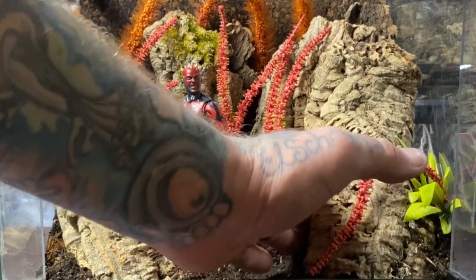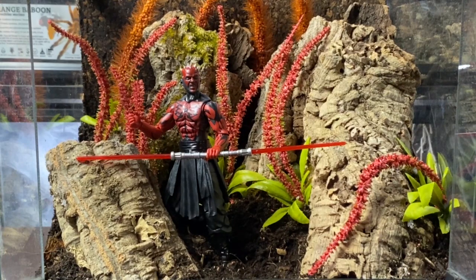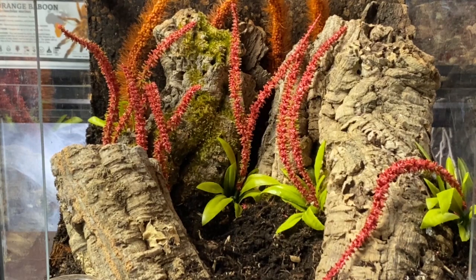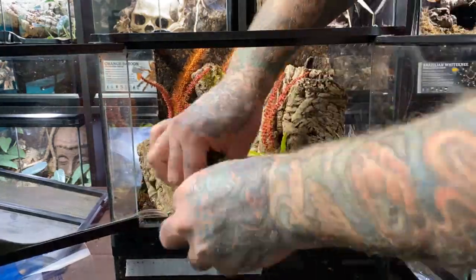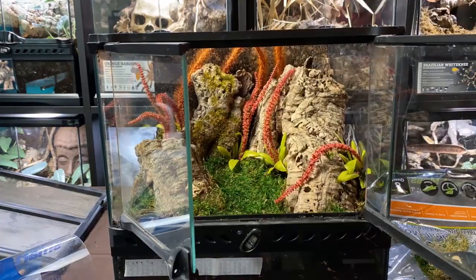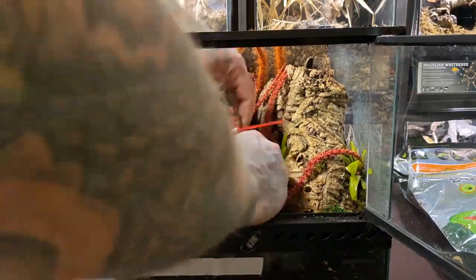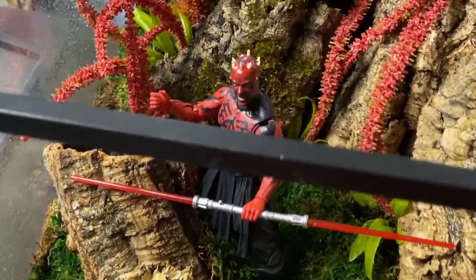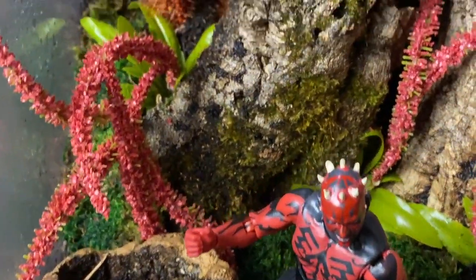Before we get the spider in, I like the idea of adding some nice green moss. It'll retain a bit more humidity for where the animal would come from, but also it'll be a nice contrast to the colors and make Darth Maul himself actually stand out a little better in the environment. I think it looks pretty cool, and the addition of the moss really does help retain that humidity level for this particular species.